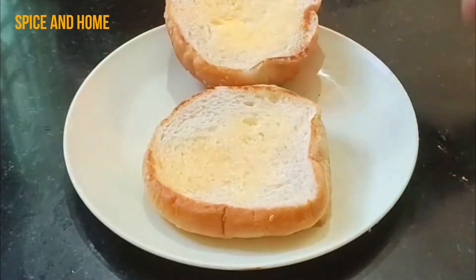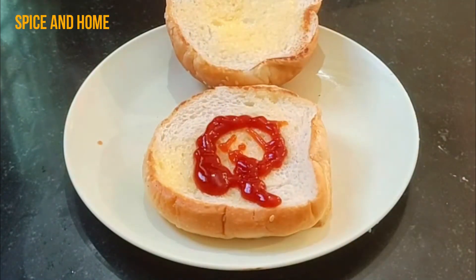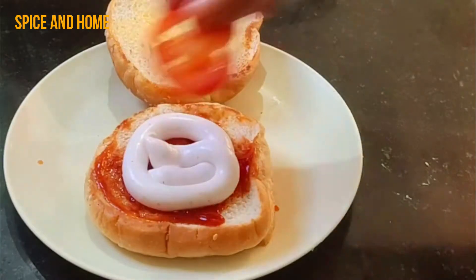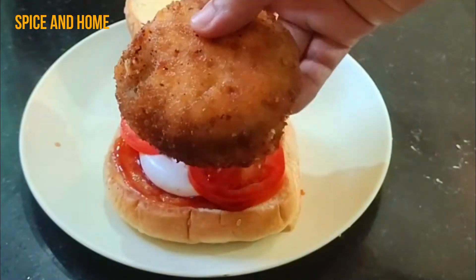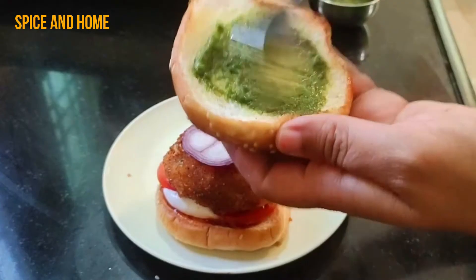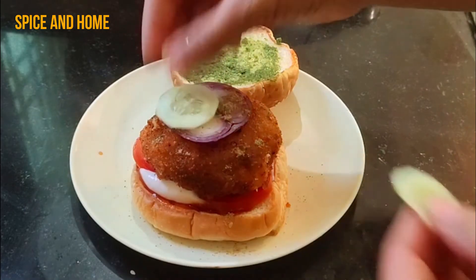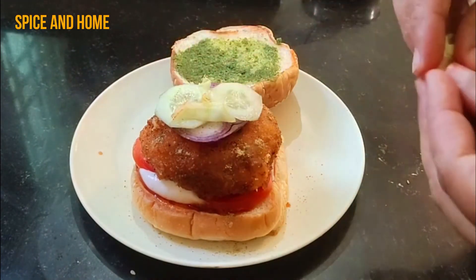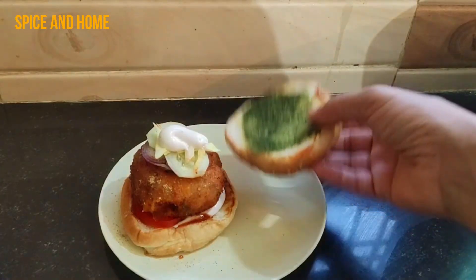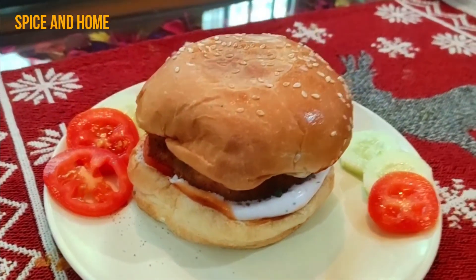Now everything is ready — it's time to assemble the burger. First, put tomato ketchup on the base bun, then add mayonnaise, sliced tomatoes, the aloo tiki, sliced onion, dhaniya pudina chutney — which gives a very good taste — then sprinkle it on top and add sliced cucumbers. If you have a lettuce leaf, you can add it too. And this is your fully loaded aloo tiki burger!